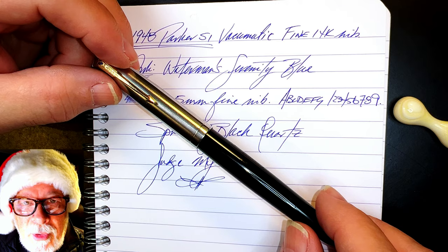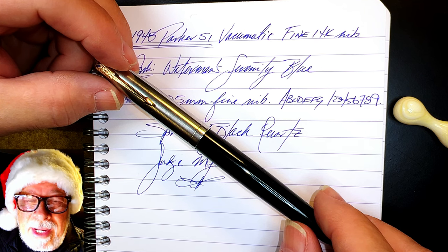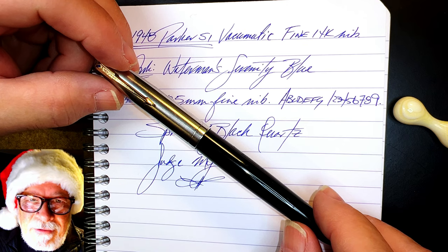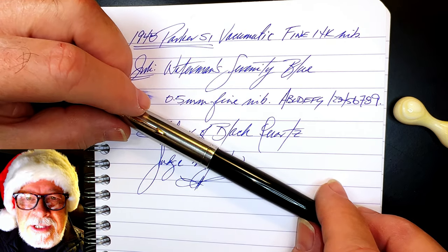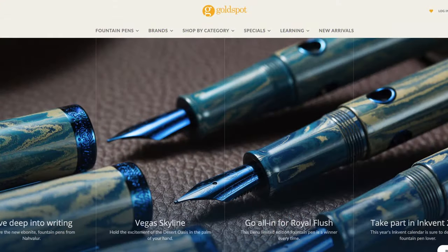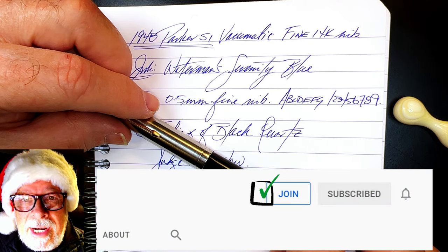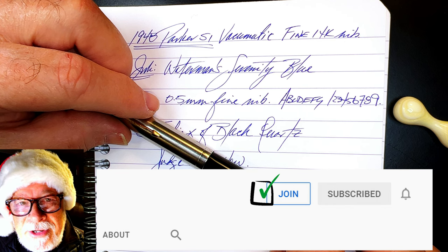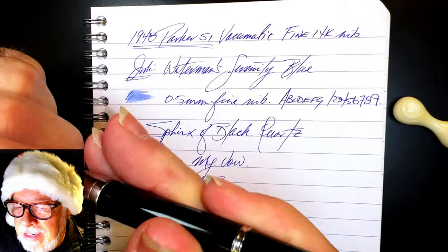Thanks to all of you who are enjoying and supporting my Pen Resurrection series. These restoration videos take three times as much work and get a third of the views as regular pen reviews, but they're twice as satisfying for me. If you like this video, please like and subscribe and ring the bell for notifications. Look in the description for a link to Gold Spot Pens, as I'm now an affiliate — shopping there using my link supports the channel at no extra charge. You can also join as a channel member for only 99 cents a month and get cool emojis, badges, and sneak peek unboxing videos.